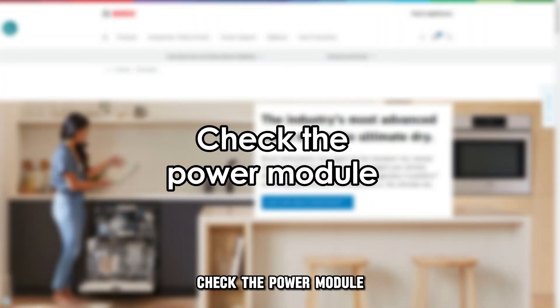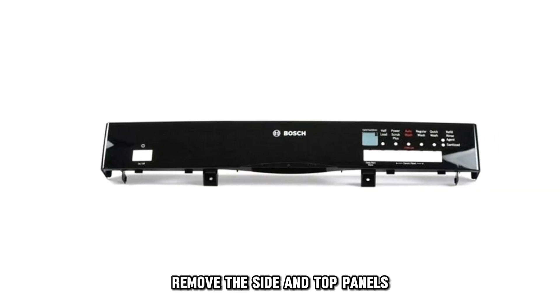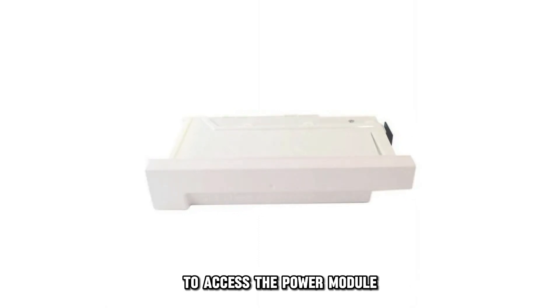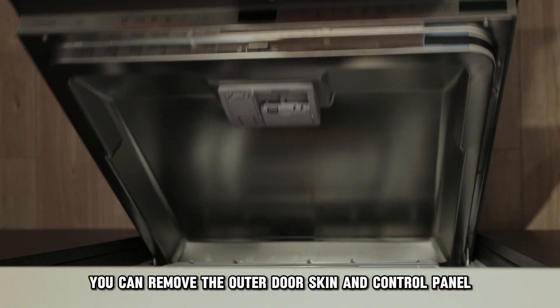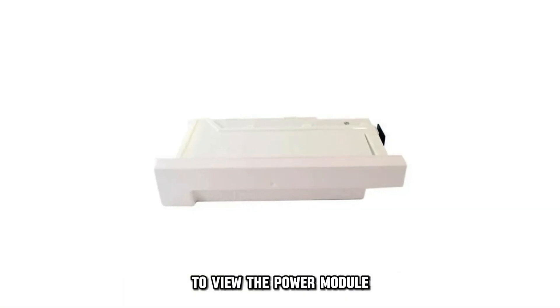Check the power module. Shut down the machine at the breaker. Remove the side and top panels to access the power module. Alternatively, you can remove the outer door skin and control panel to view the power module.